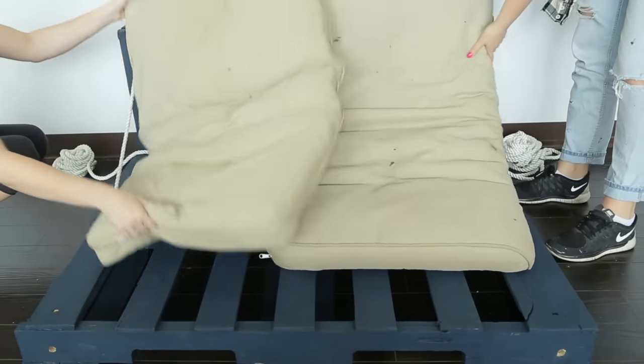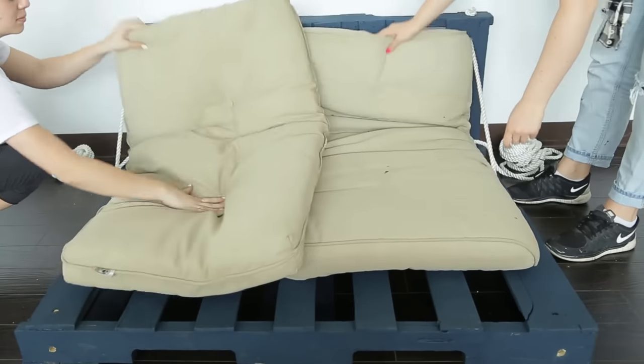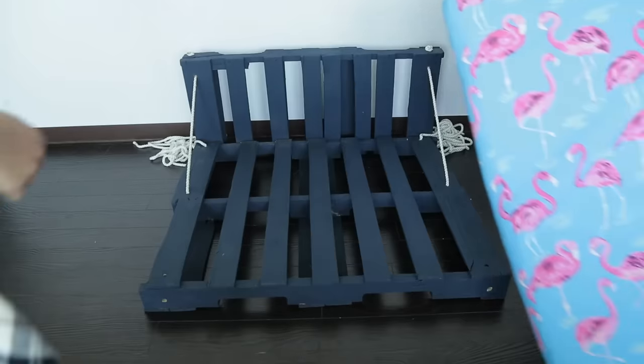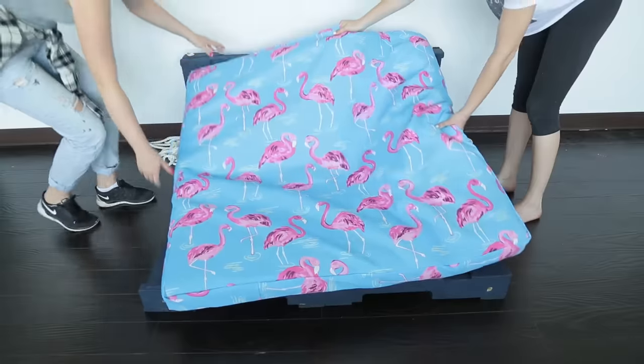For our swing cushion we're combining two old patio cushions we had. We created one large slip cover out of this outdoor flamingo patio pattern fabric and put the two cushions inside to create one large pallet-size mattress.